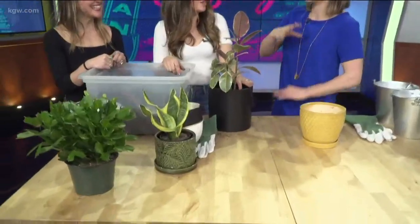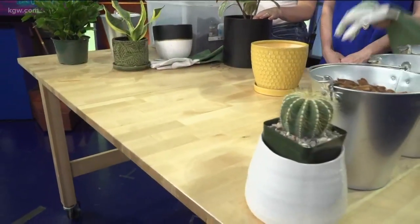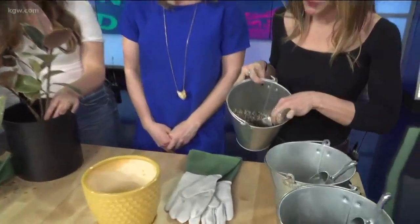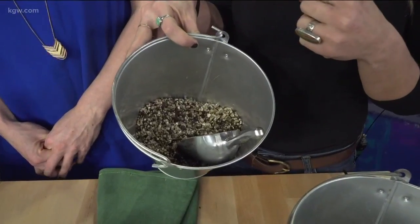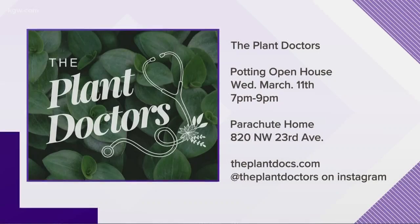Do people need to sign up in advance or can they just show up to the open house? It's great to sign up in advance, but you can also just show up. Now, I also brought a cactus — there are different soils depending on the plant. For cactus, you've got to have good gloves — these are thorn-proof. The cactus mix is more dense with vermiculite and perlite and less dense with actual soil, so that it aerates. If you think about where a cactus lives, it's in the desert — so it's more loamy.